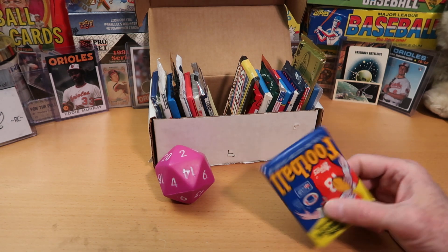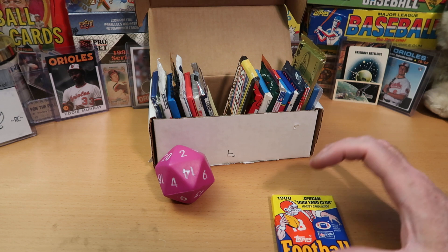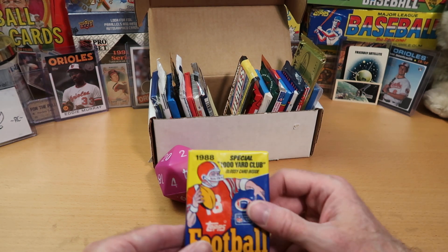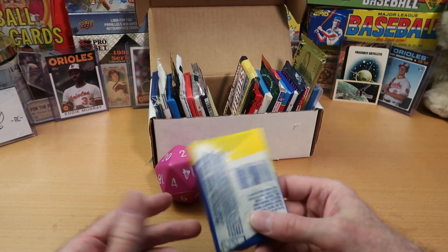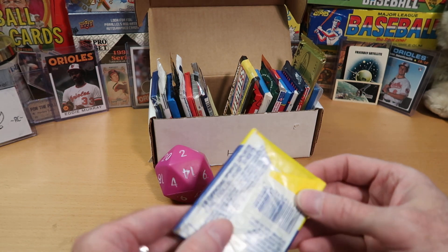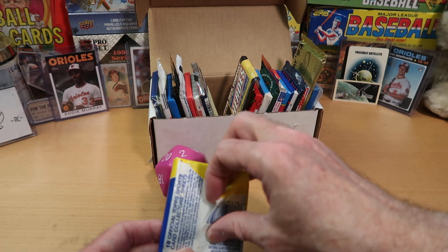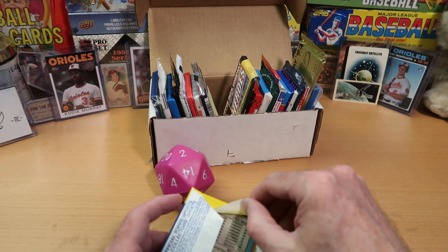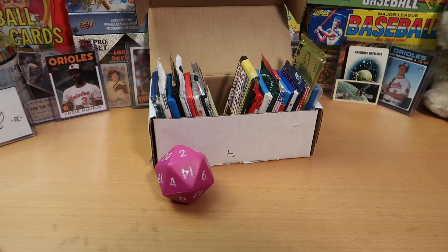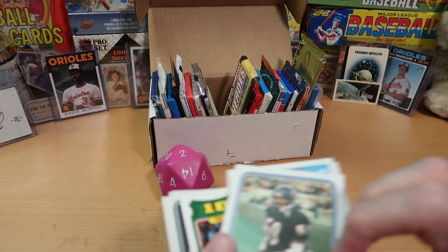I started getting confused because I have 88, 89, 90, 91, and 92, and they all look the same because Topps used the same design on the wax packs for all of those years. So they get jumbled in my head — plus, I'm old. This is an 88 pack I've had since 1988. Hopefully we pull the Bo Jackson rookie — worth hundreds and hundreds of dollars in PSA 10. There's some bubble gum in there too, but I value my dental work.